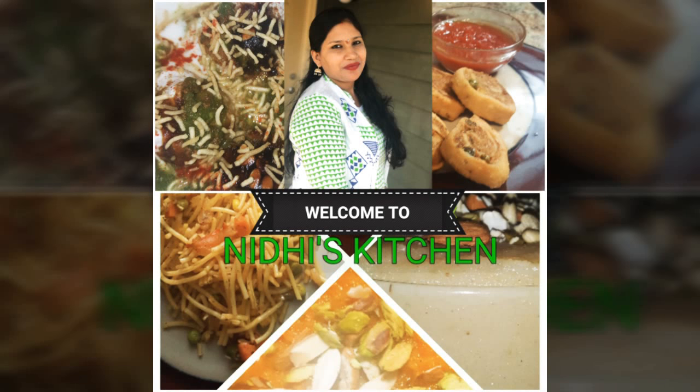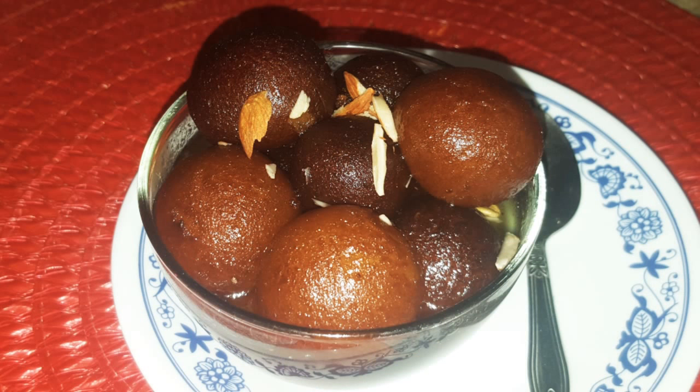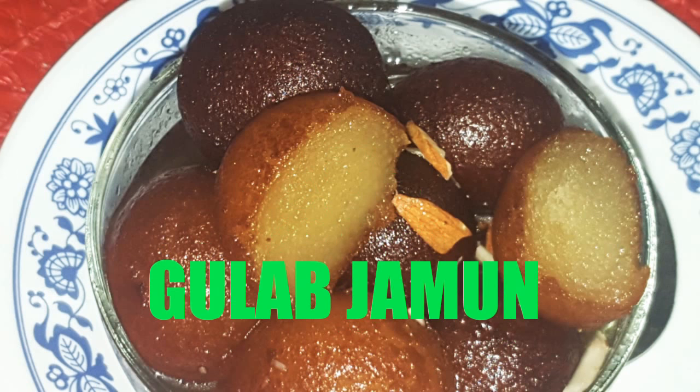My friends, welcome to Nidhi's Kitchen. Today, I am going to make a very delicious dessert recipe — that is Gulab Jamun.